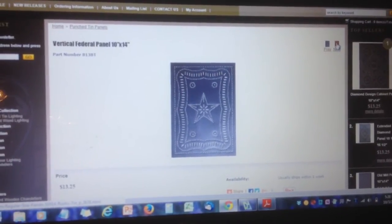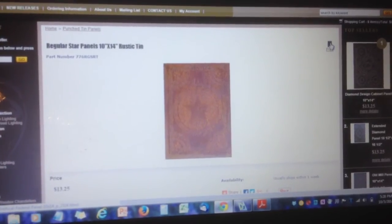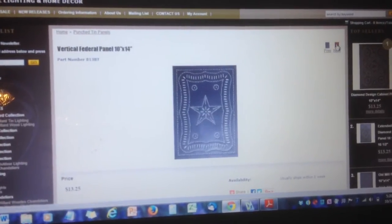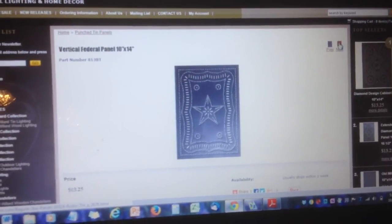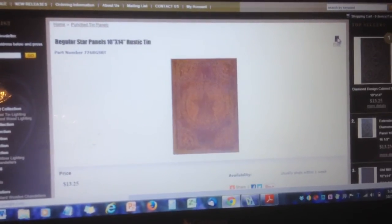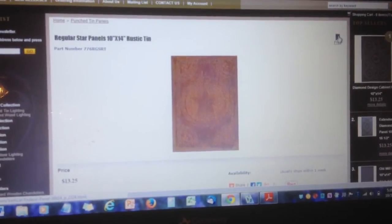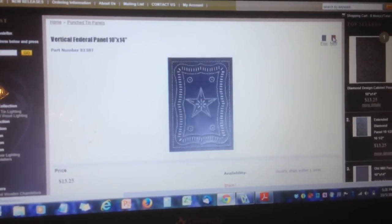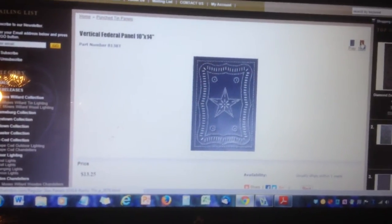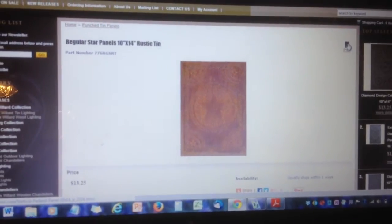Decision made, the next step required study. Buying tin tools and patterns can add up to a hefty sum for such a large project. Having never done pierced tin, there was always a possibility I would find the craft less than entertaining, which generally means shelved until some long distant day in the future. So the question was, is there a thrifty option to experiment with this technique?